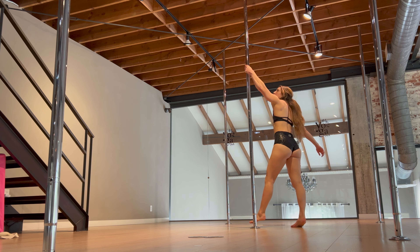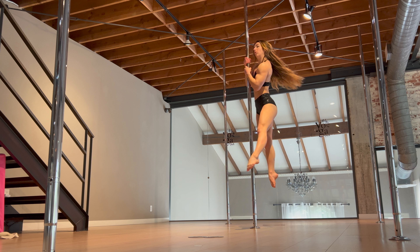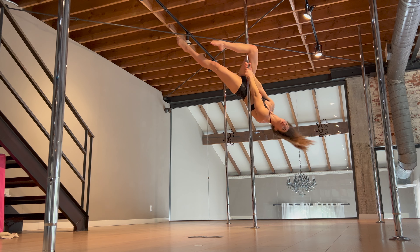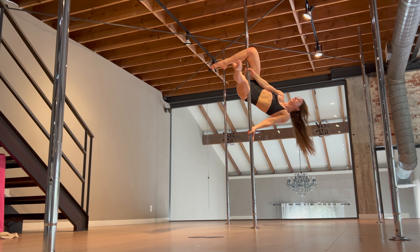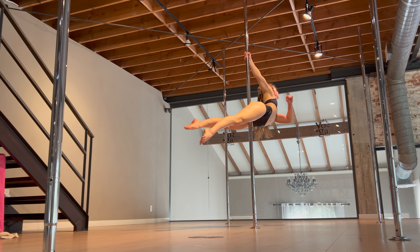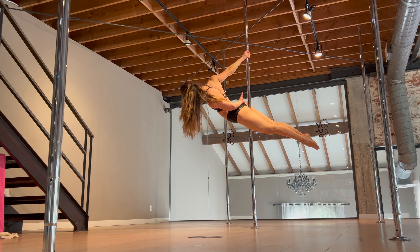This is typically a spin pole move, so I am using a spin pole today. It's going to come from a superman, and today I'm going to do an outside leg hook into my superman. Once you get there, you can hit that shape for a little bit, and then this is where we'll begin our spleen transition.